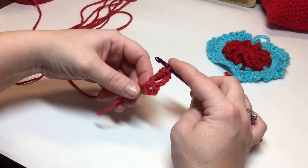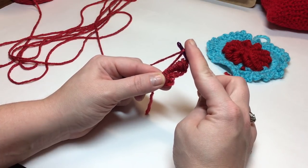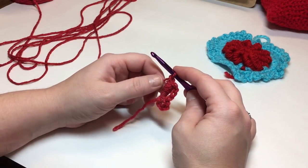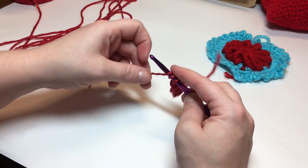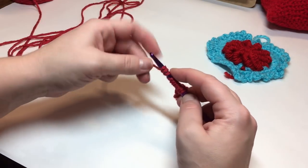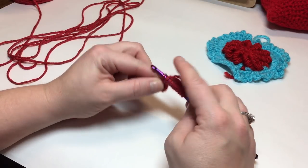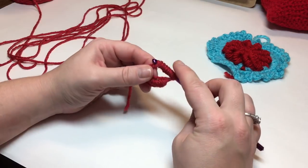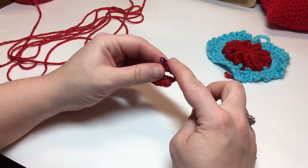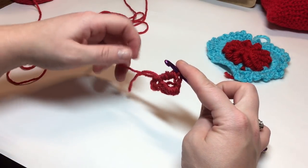We're going to be working twelve of these into our circle. Yarn over, get your yarn to about the same height as your bullion, pull it through — that counts as your chain one. Now you have one on your hook. Again, wrap ten: one, two, three, four, five, six, seven, eight, nine, ten. Insert your hook into the circle, yarn over, pull up a loop, yarn over, pull through all twelve stitches. Be sure to let go of your tension on your yarn as you're pulling — this will help tremendously.